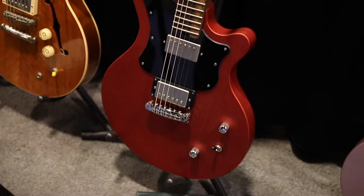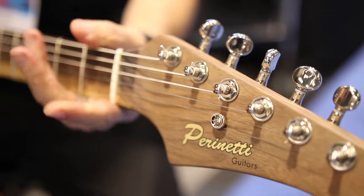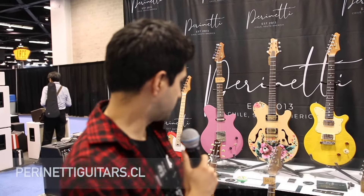This guitar is the result of a tedious and long design process, but we are very happy with the results. If you want to know more about us, go to our website, perinetteguitars.co, and also check our Instagram at Perinetti Guitars.